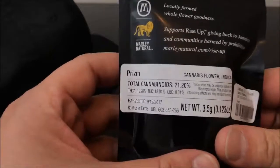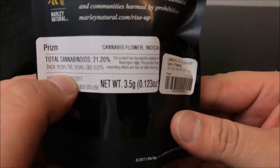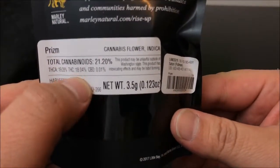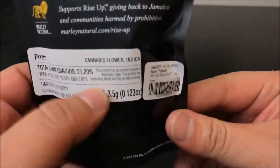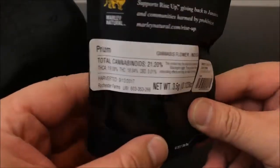We're just going to hop right into it. THCA comes in at 19.28% with THC coming in at 18.04%. Total cannabinoids come in at 21.2%. And that's about it for as far as the info that they give you.